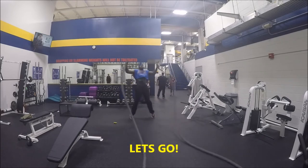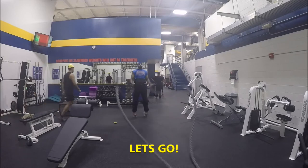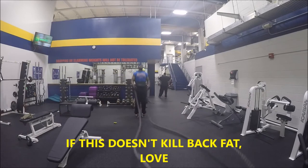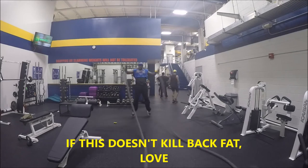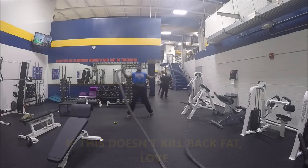30 seconds on, 30 seconds off. This workout does not take long, but it takes a lot of heart — not a lot of time, but a lot of heart. Really push it out, really burn it up.